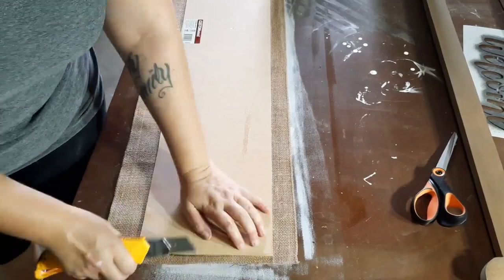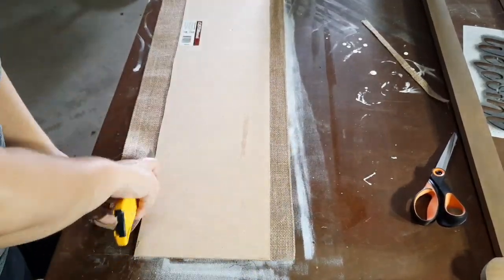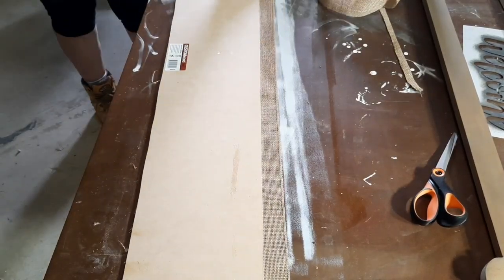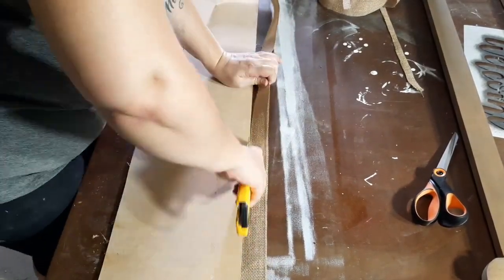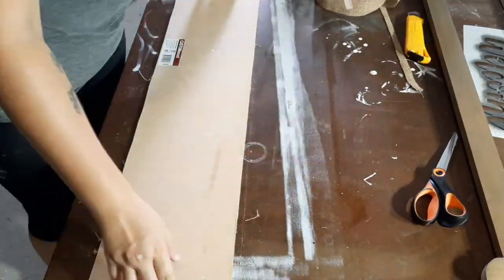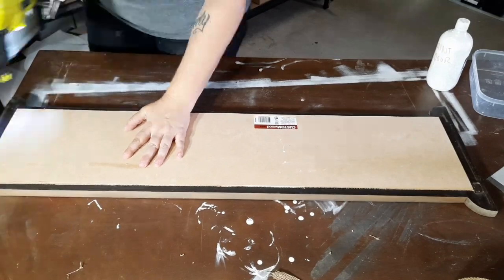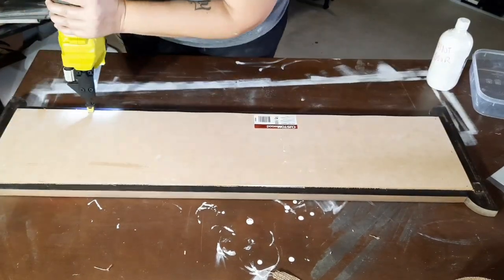Now that that is all dry I have flipped it over and I'm cutting the excess off, and again I'm using my staple gun just like last time to fix the backing board to the frame.